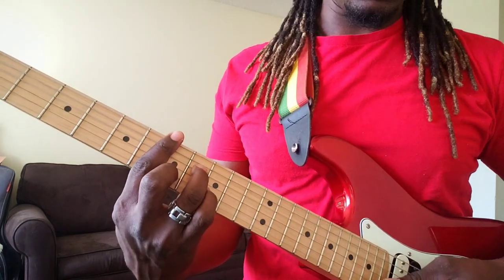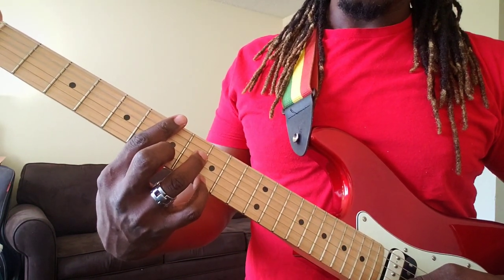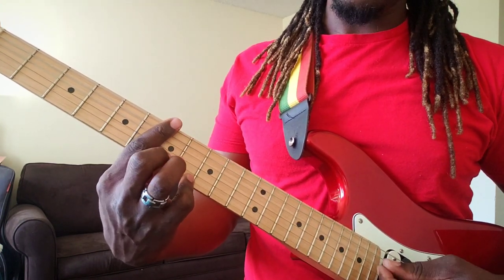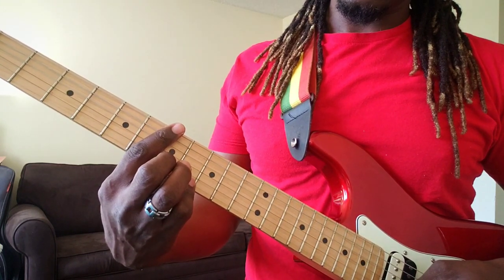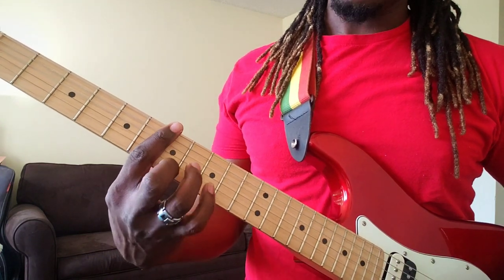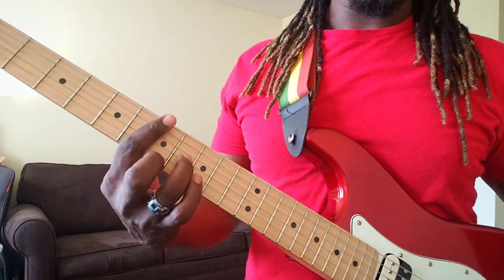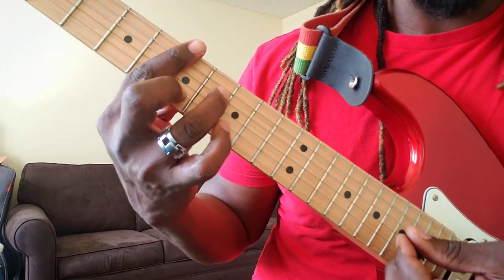Let's go again. First the chord, then pinky finger on the 9th fret. You're doing a chromatic — coming down to the 8th fret, then to the 7th fret, back to the E minor seven, 9th fret. That's what's happening here. Let me bring it closer so you guys can see.